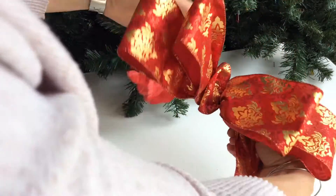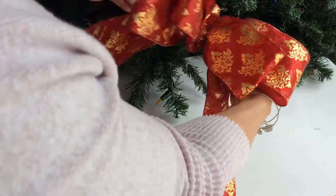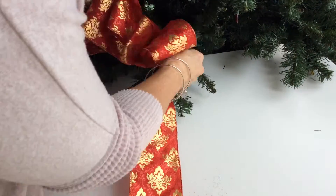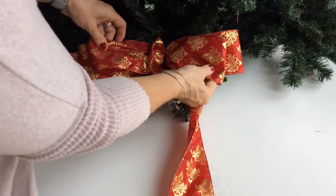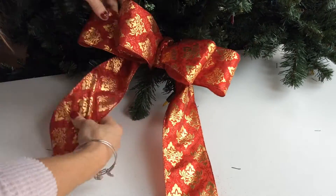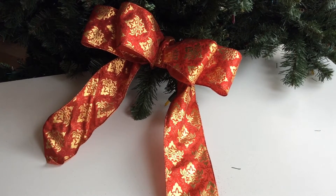Now look how simple this was. We just have this beautiful bow, which we're going to pop right into our tree because we're going to use our distal ends, lock it right in there — boom, boom. We've got a perfect bow. We're going to dress our little bow here. Does it get any easier than that, guys? Look at that. Perfect bow for the holiday.